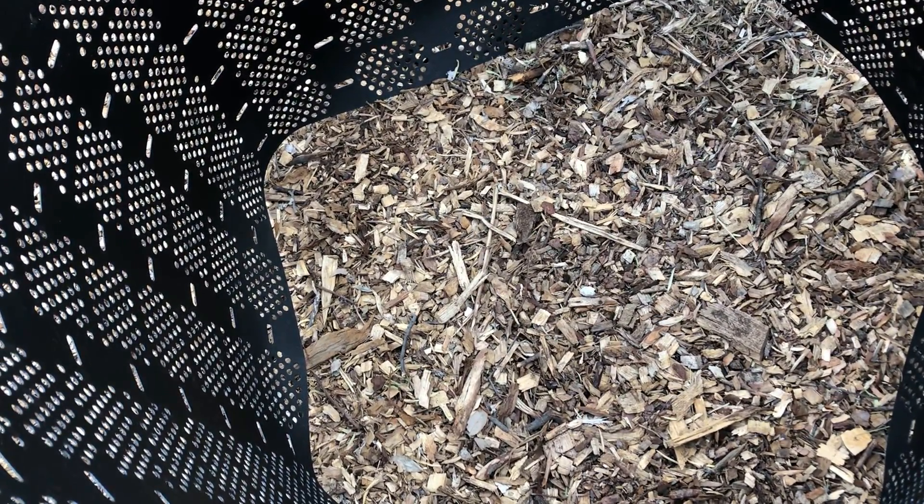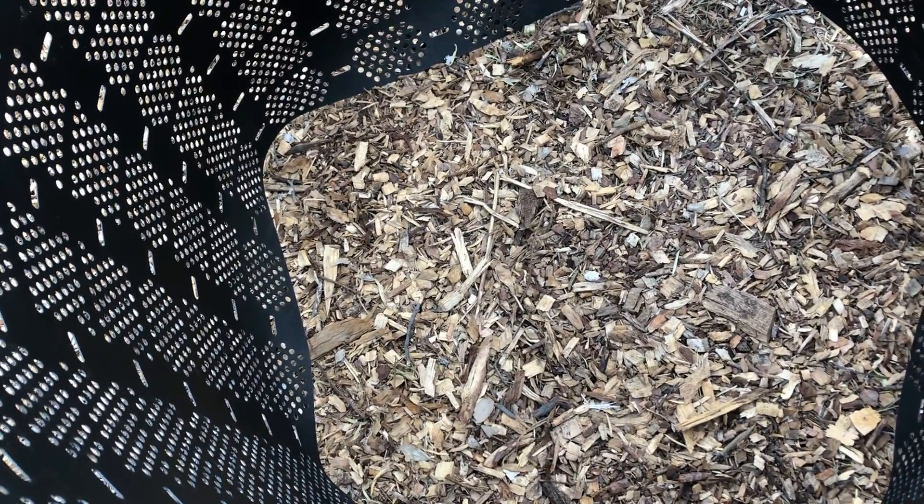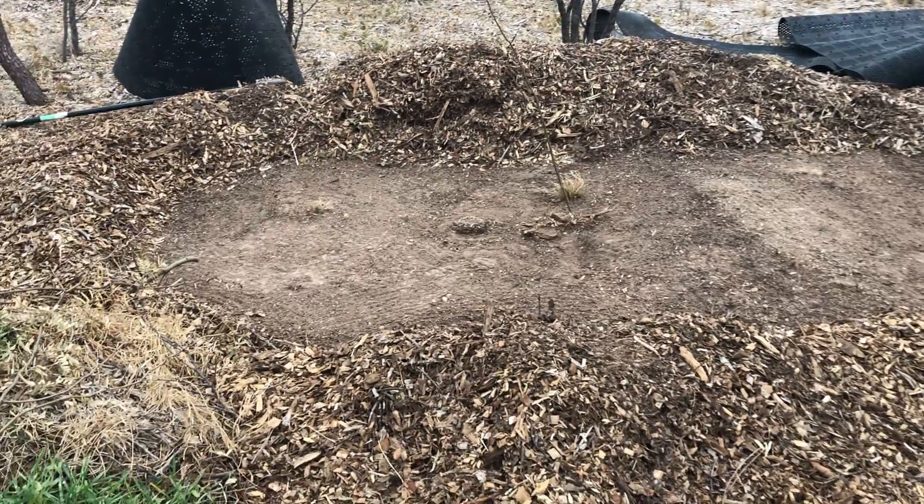I think that'll be easier when it comes time to turn this. I don't really want these big thick wood chips mixing in with the compost. I've got that all raked away.